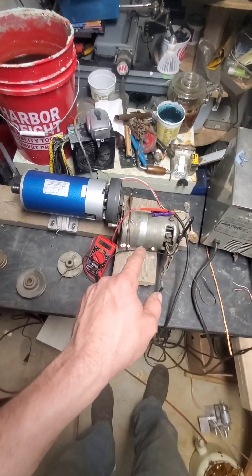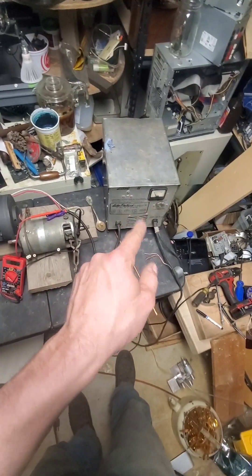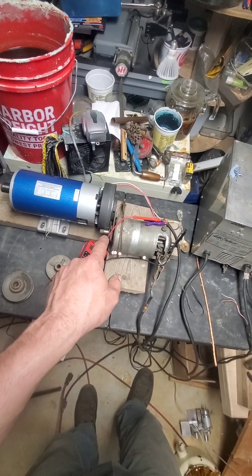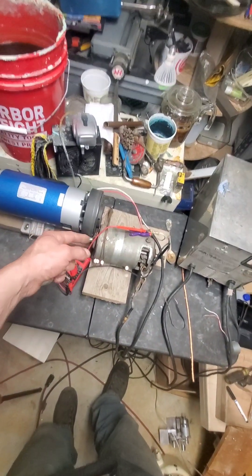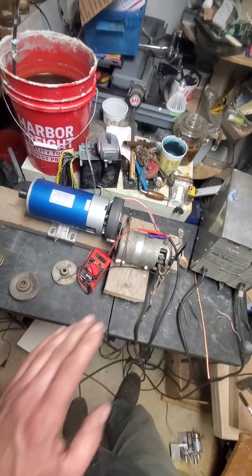That generator will put out 14 volts, and 12 volts is enough to spin that motor as we saw. It should have been spinning that generator way faster — plenty fast enough to spin it. But with the least amount of friction possible, it still couldn't keep itself running, much less run anything else.